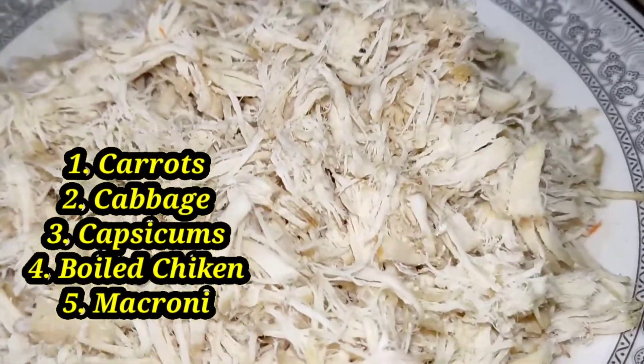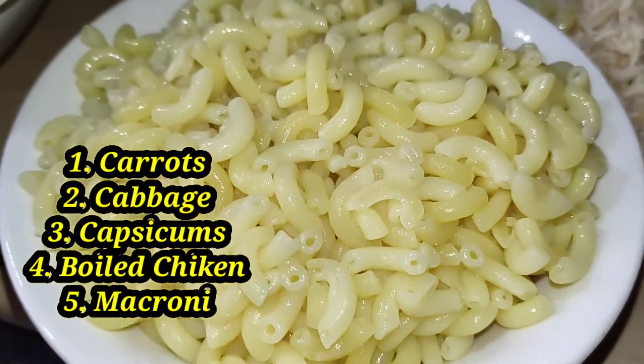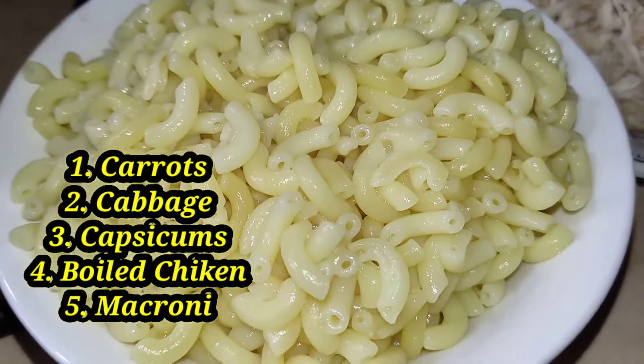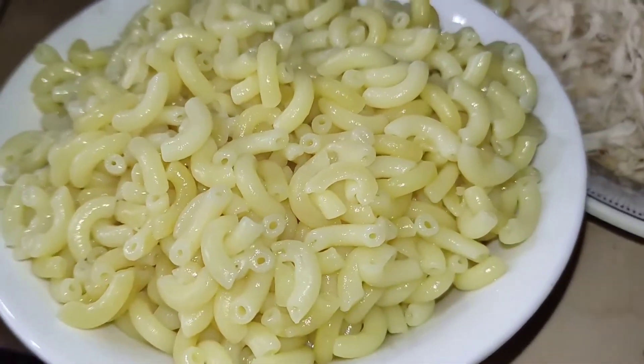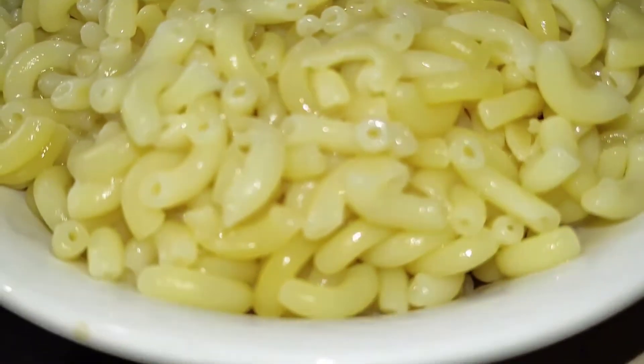Now, what do I need? I need gajar, cabbage, and capsicum — 3 vegetables — and boiled chicken and macaroni. I have boiled chicken after cutting, and macaroni.